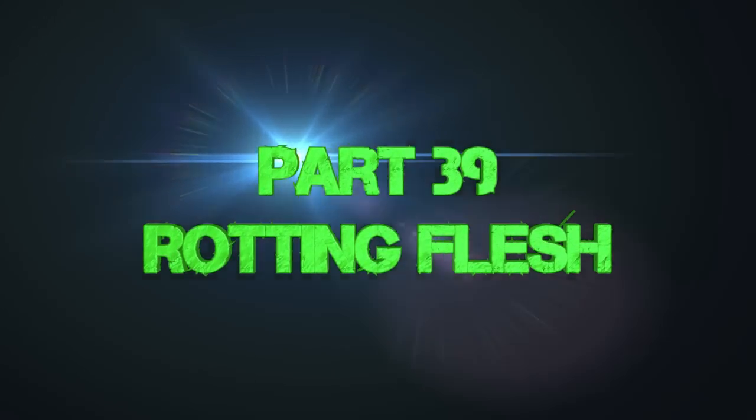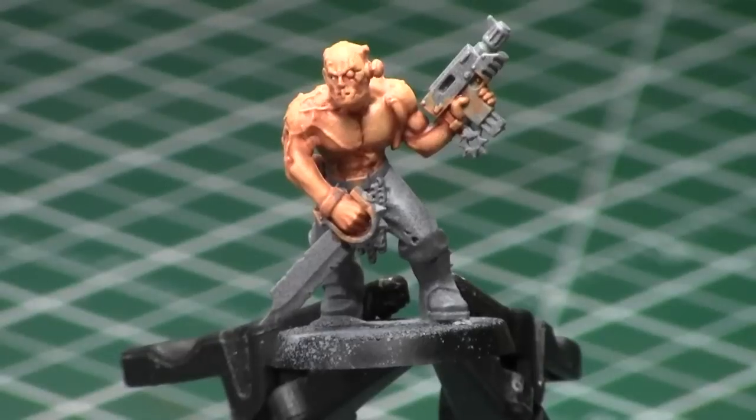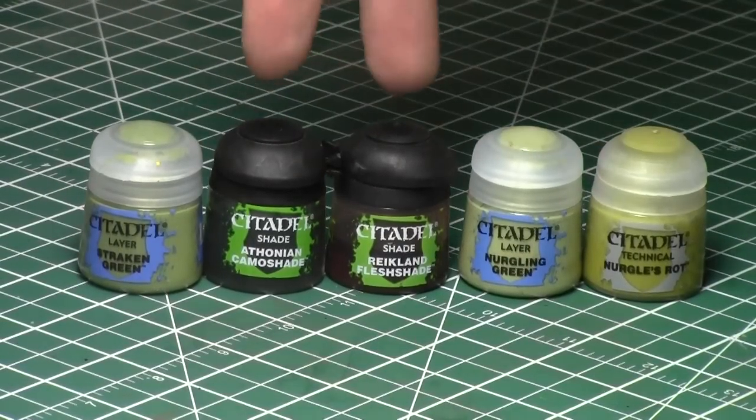You can apply this as Rotting Flesh or Zombie Flesh, however you want to call it. As requested by a specific subscriber, we're doing Rotting Flesh as opposed to making a Zombie Cultist. We're going to take our cultist from a previous Miniature Painting 101 episode and add some Rotting Flesh to make him look more zombie-esque. You can apply this color scheme to the entire flesh scheme, but I like to combine it with normal flesh for an interesting color scheme.